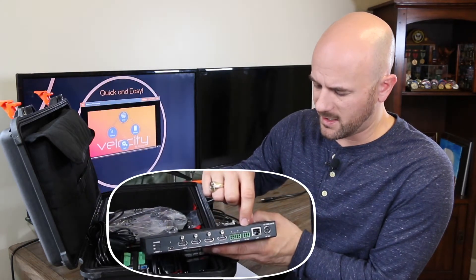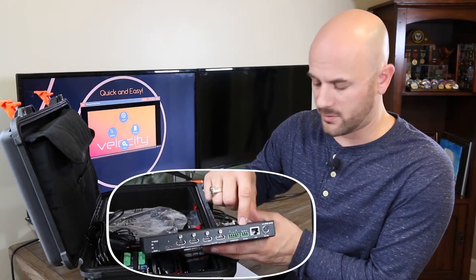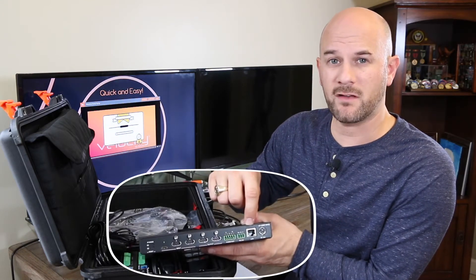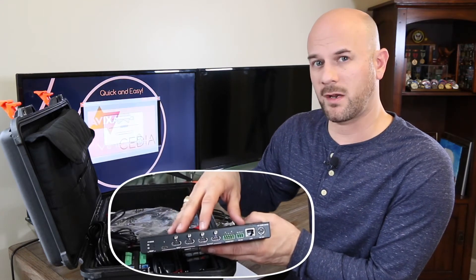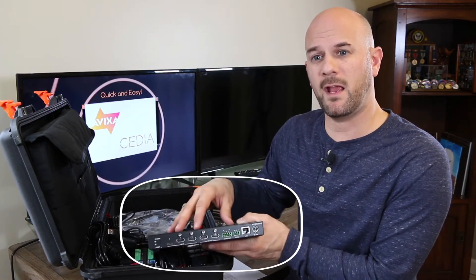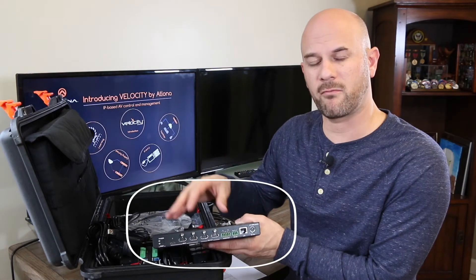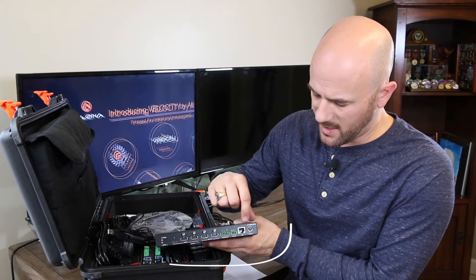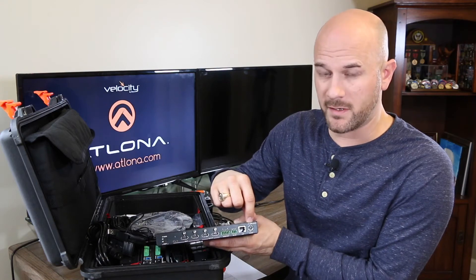Beside that is the connector for our RS-232 control. Over here we see a LAN connector — that's the black RJ45. This product will connect to the network, get an IP address, and become discoverable with the AMS Elona management software. It can be managed through that software over the network. And beside that is the power port for this device.